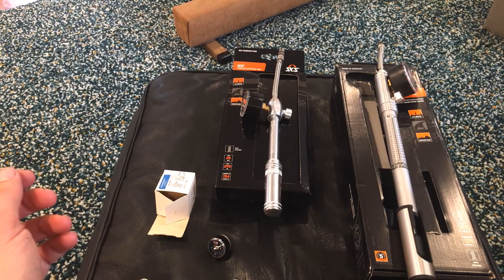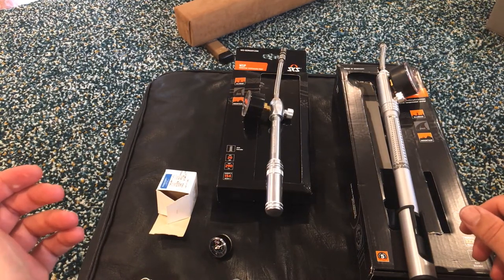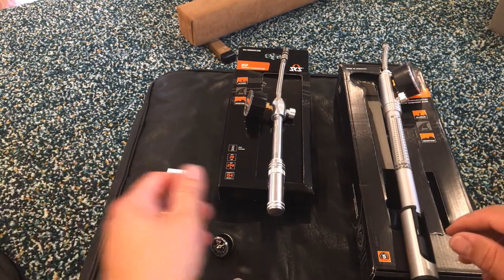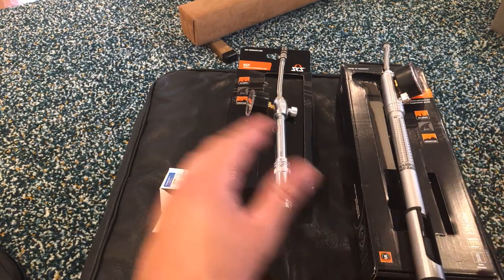And I was like, does it come with one? He's like, nope. So for five and a half or $6,000, you don't get a $30 shock pump, which is cool, you know, I get it. So then I was looking around for shock pumps, and there's a whole bunch of them.